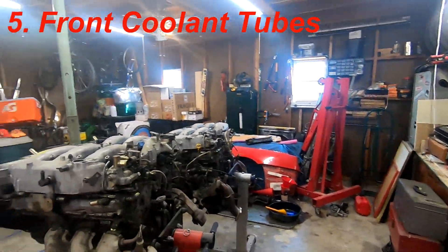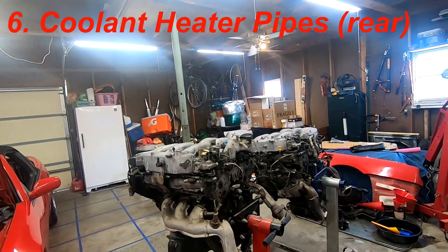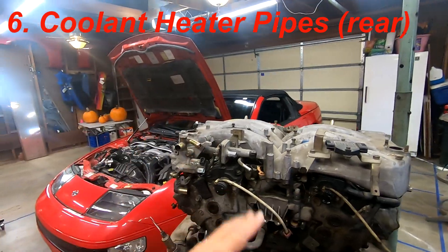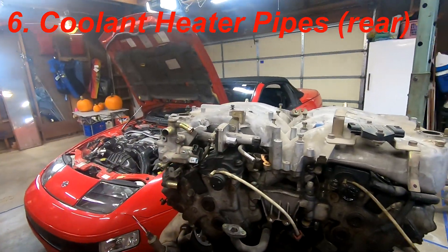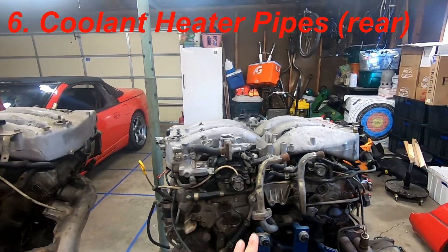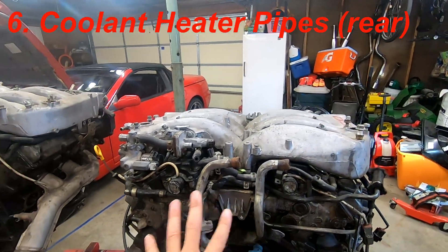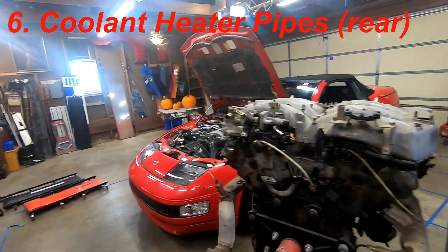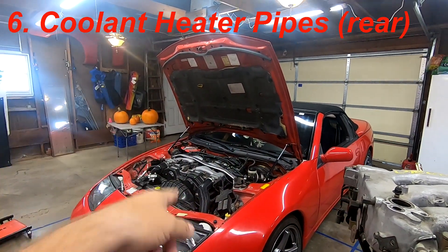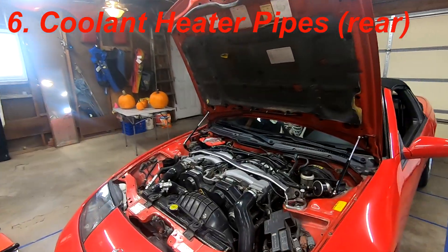Next are the heater tubes in the rear. I don't have them here to show, but just know they are different. The 300ZX twin turbo ones are obviously different, and the ones in my car have been heavily modified so they don't count as a reference.